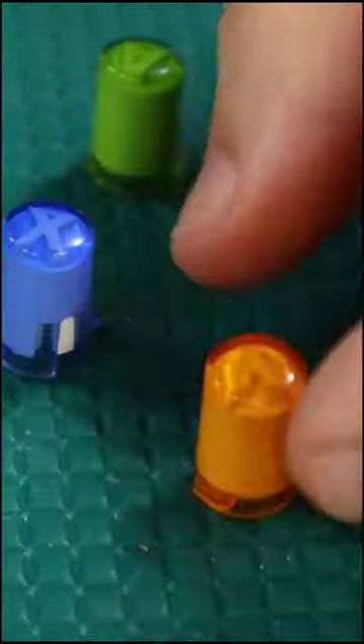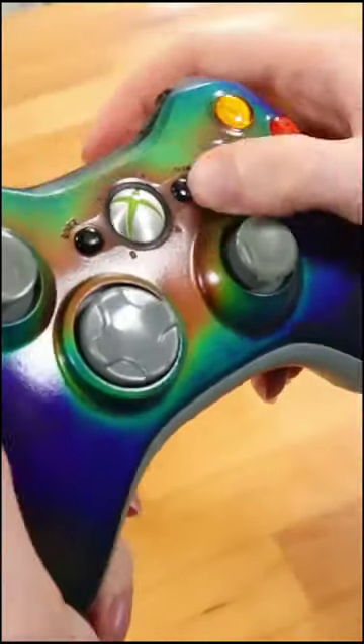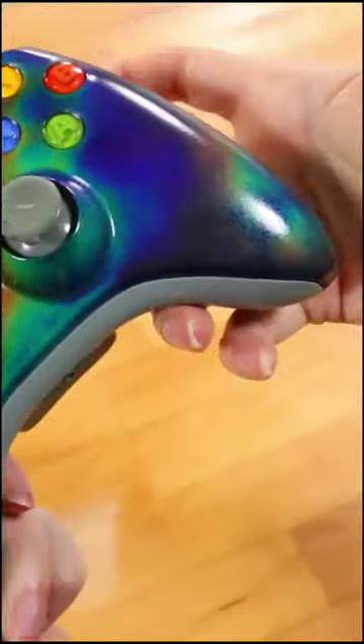Then we just added a clear coat for protection and put it back together. Now we can see just how hot and sweaty our hands get playing video games.